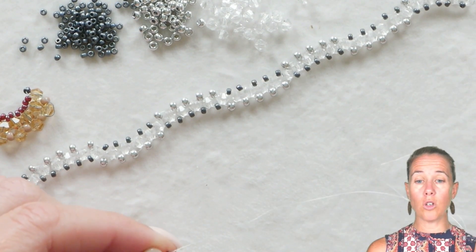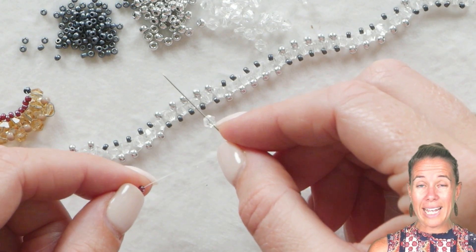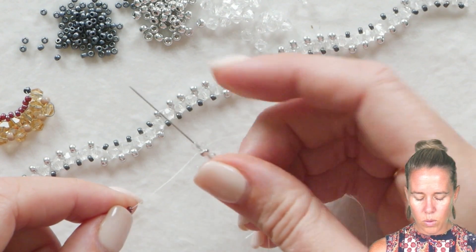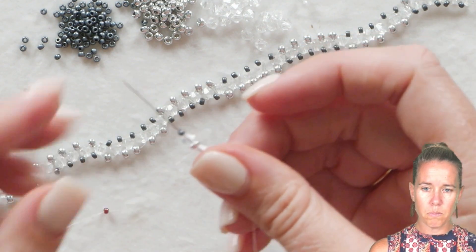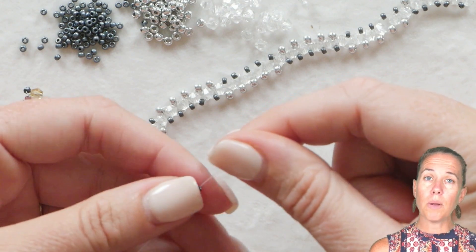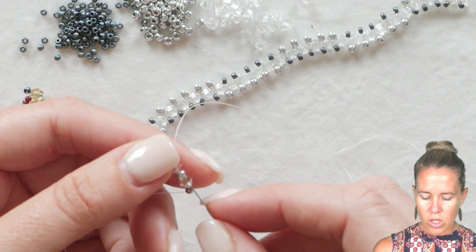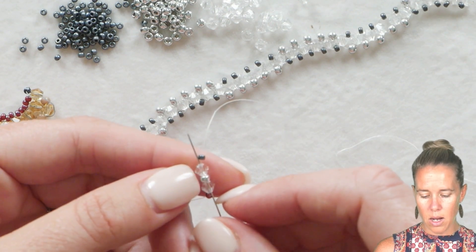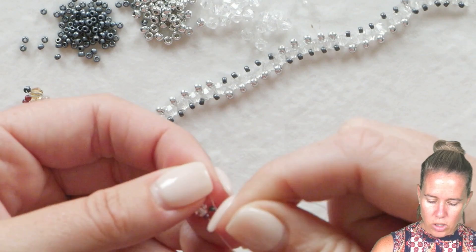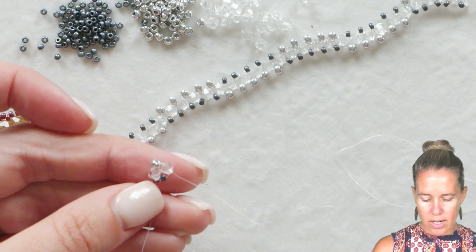If you've never done right angle weave before, check below the video in the description — I'll put some links to right angle weave tutorials. We are going to begin with a crystal, which will be the left side of our box, an 8-0 seed bead for the top of our box, another crystal for the right, and the charcoal bead for the bottom. We let that all go back about 5 feet and stop at a stop bead. From here, we do simple repetitive right angle weave, going back through the first 3 beads to exit out the 4mm bead — the right side of the box. It looks a little odd because we are not using all the same size bead.